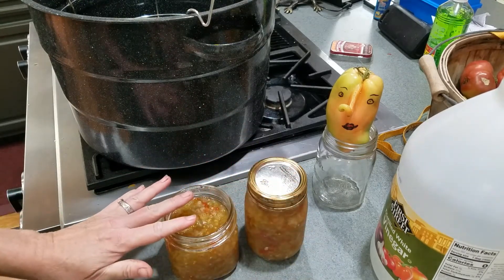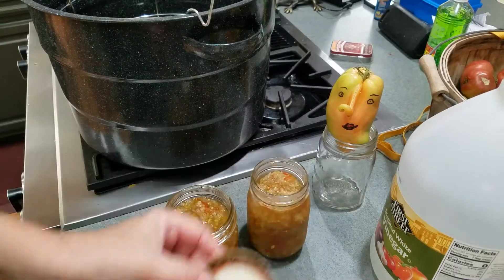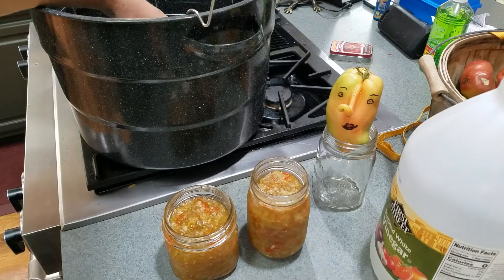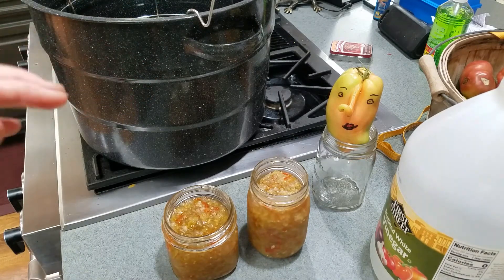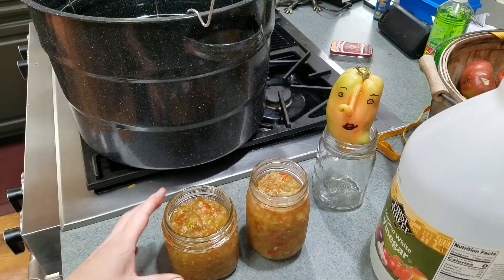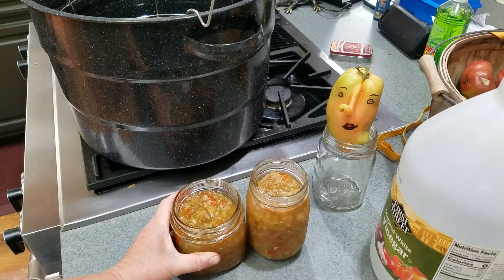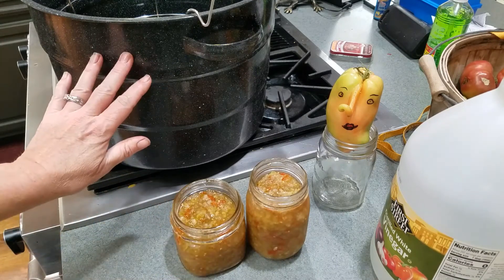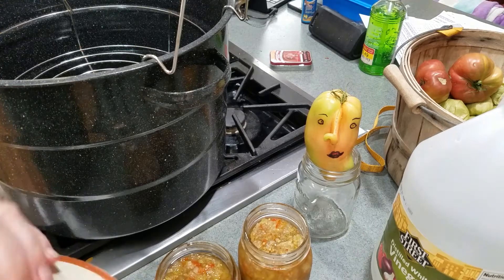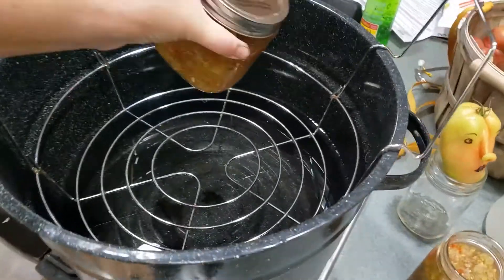So what did we do? We looked at the bands, looked at the lids, and discovered there was some residue on the rim of both jars. We're going to clean those up really well and use new water in the canner. We tasted the canning water and noticed it was sweet, confirming we had siphoning. All the other jars sealed but these two didn't. When I do my next canning session, I'll bring these out well in advance to reach room temperature, then get the canner boiling and reprocess them.